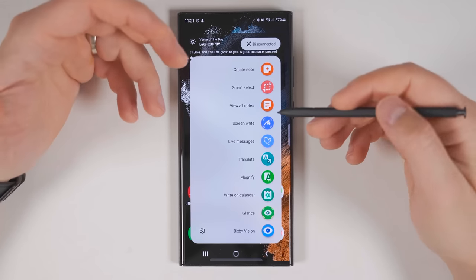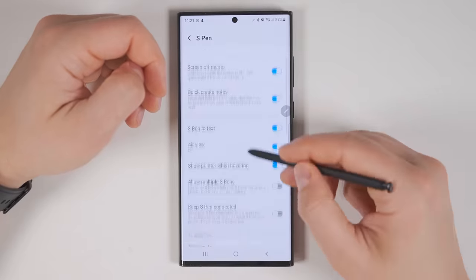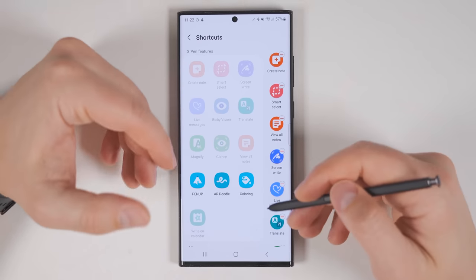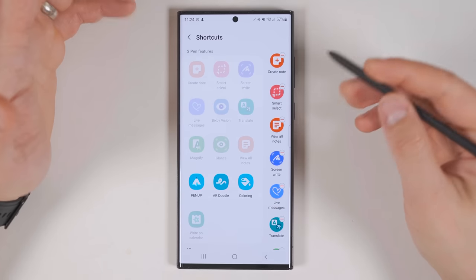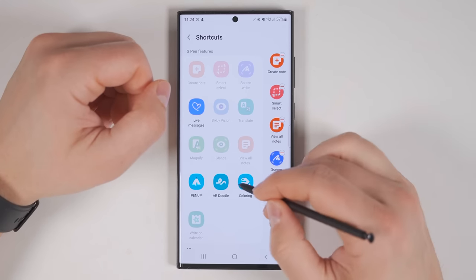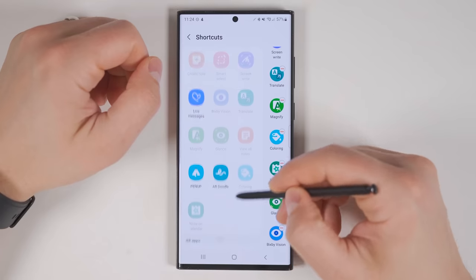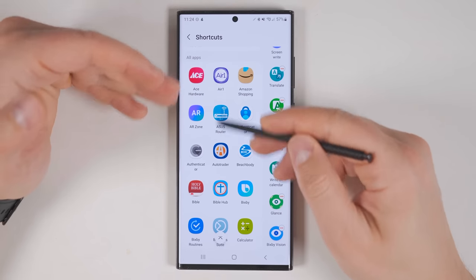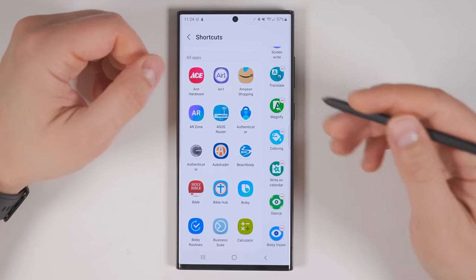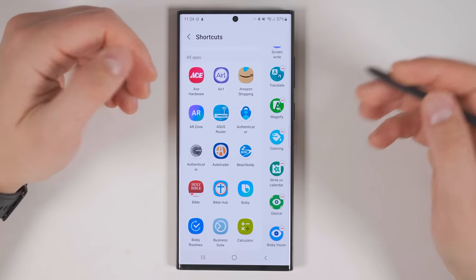If you see a shortcut in the Air Command menu that you don't use and want to replace it with something more useful, just tap Settings, scroll down until you find Shortcuts and tap that. From the new screen, you can select up to 10 shortcuts. So if I wanted to replace Live Messages with Coloring, I'll tap the minus on Live Messages, then tap Coloring. You could also long press these and drag them wherever you'd like. Scrolling further down allows you to add any application to one of these shortcuts as well, so if you want quick access to a notes app or a drawing application, you can set that up here.